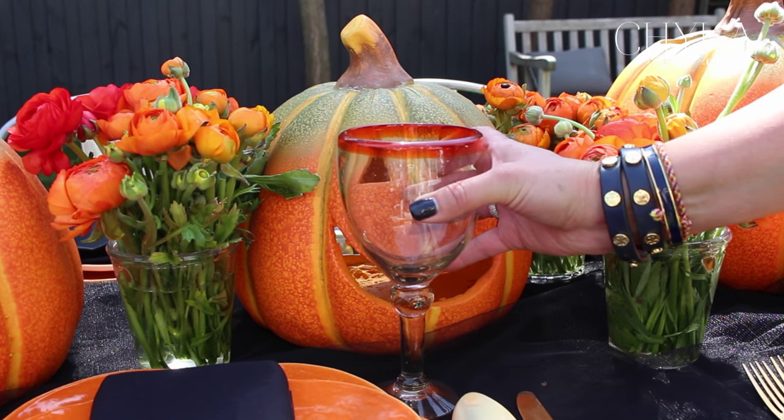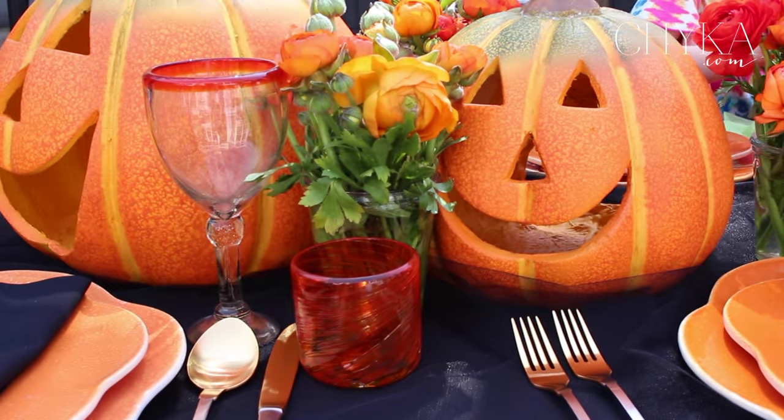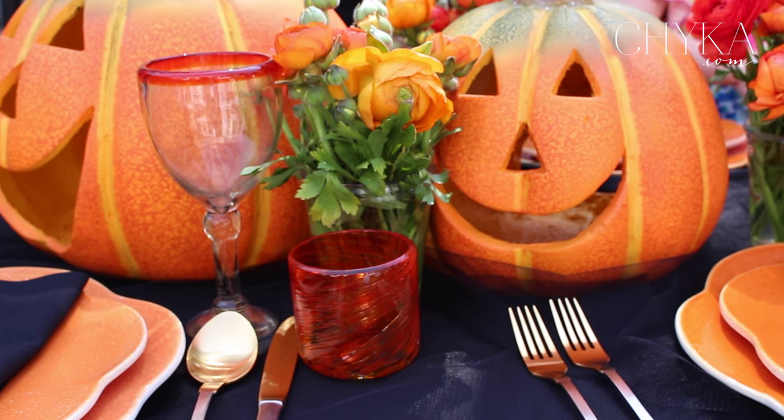Last but not least, I have some orange glassware. These are the sort of things you can find at your local $2 shop or IKEA or any of those other great places that have bulk things. Go out and have a look — when you start looking for a theme, you'll be surprised at what you can actually find out there.